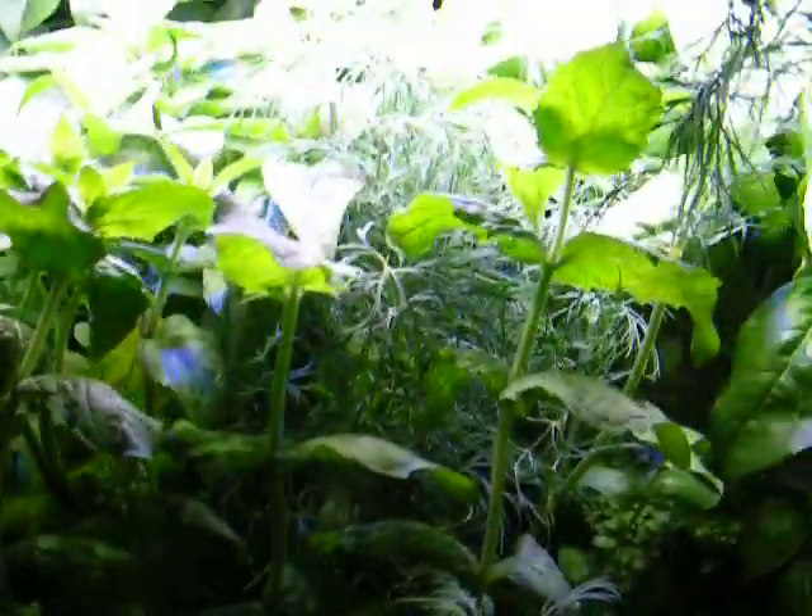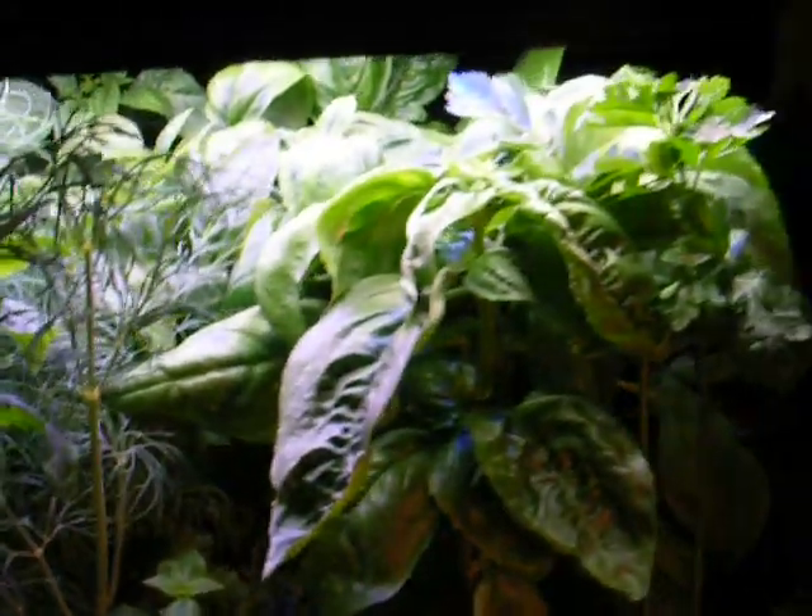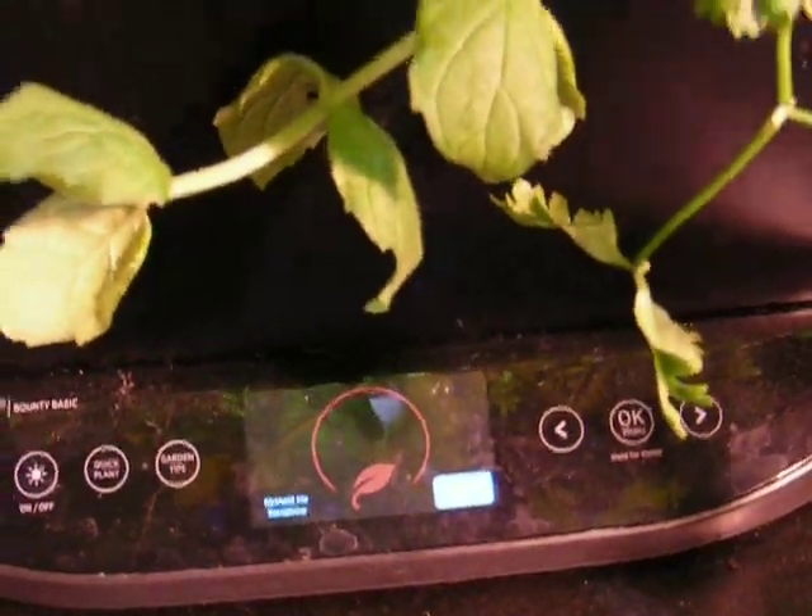Here is my AeroGarden. Look at how bushy it looks. I'll put some more light on it. AeroGarden is telling me I have to add plant food, and I have to change the water too, which I want to do.